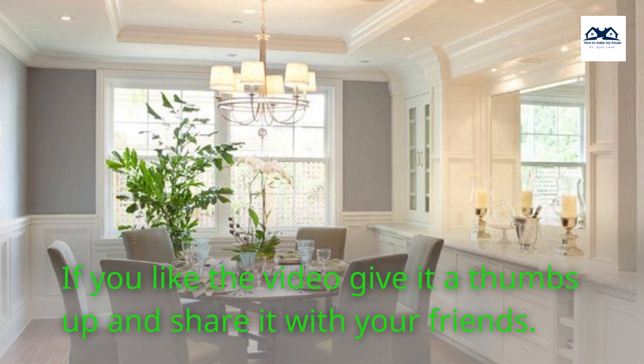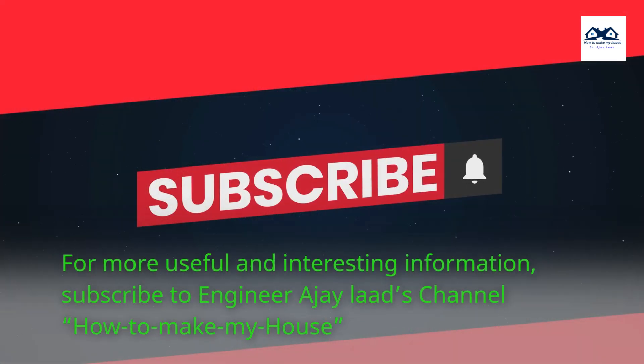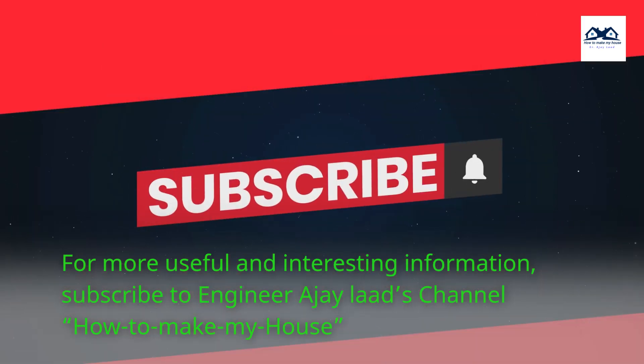If you like the video, give it a thumbs up and share it with your friends. For more useful and interesting information, subscribe to Engineer Ajay Lod's channel, How to Make My House.